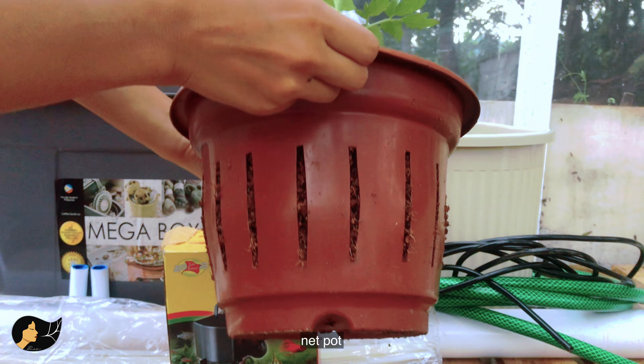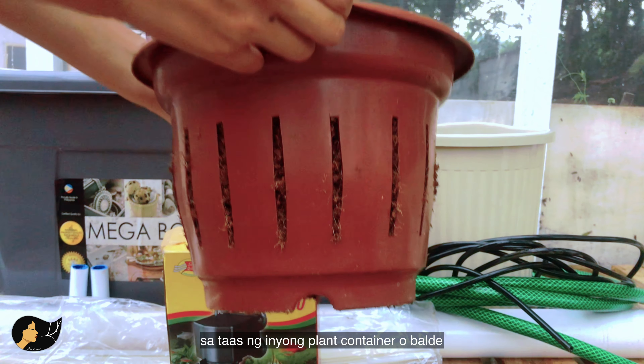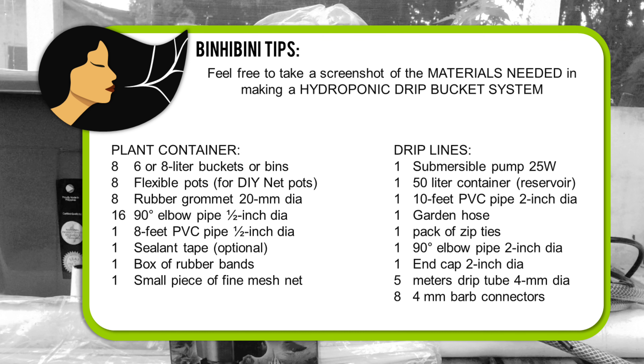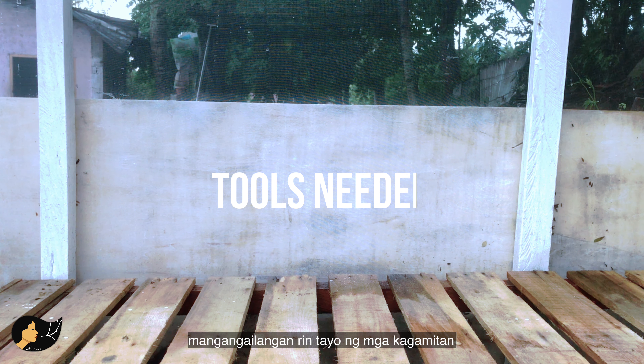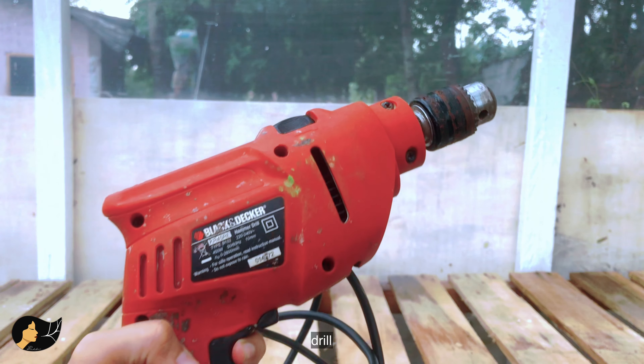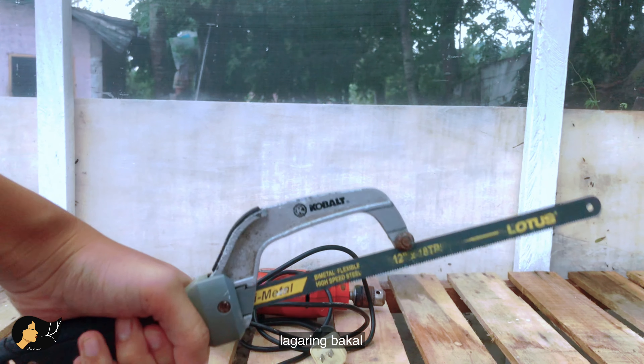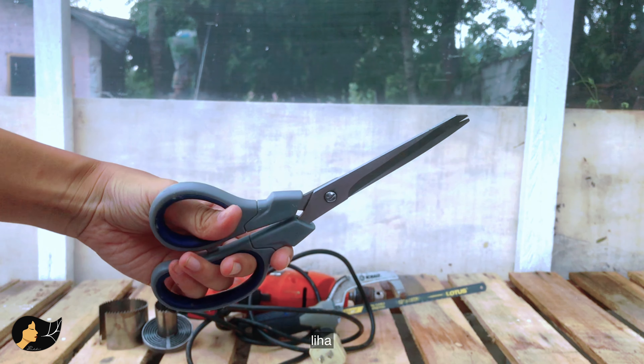And lastly, your net pots — make sure they can sit right on top of your buckets. For tools, we're going to need a drill, a two-inch and one-inch hole saw for your drill, a hacksaw, scissors, and sandpaper.